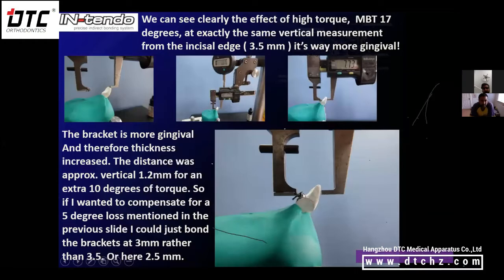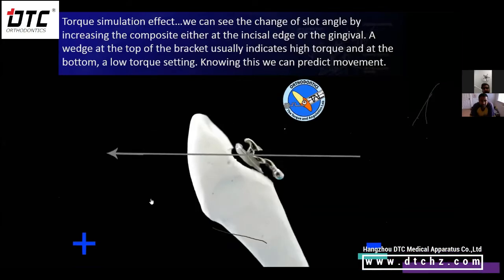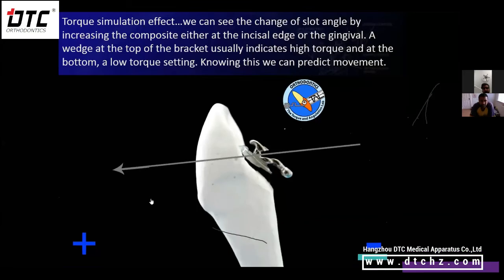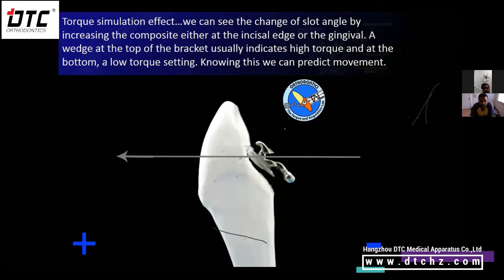If you see a wedge of composite at the top of the bracket that's thicker than the bottom, you can be sure that bracket was bonded with some degree of high torque — that's how you can tell. Here's an animation showing: if you're bonding the bracket and you add a space at the bottom, what would be the effect on the tooth when you level the wire?